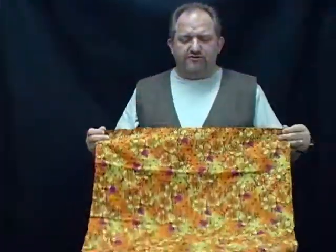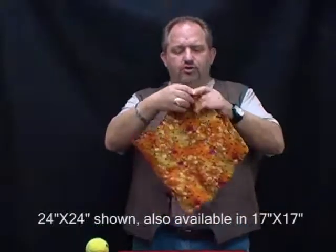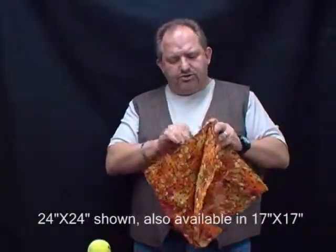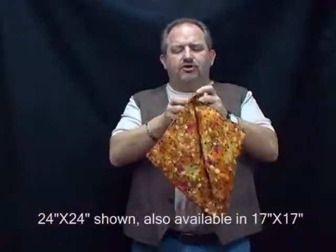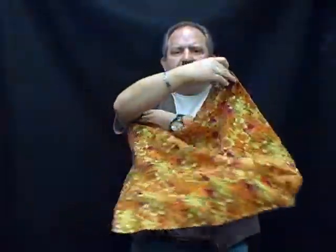This is a devil's napkin. This can be used to vanish almost any item. You can do a live bird, you can do a ball, you can use this for your stratosphere. What you do is you make a pocket with the napkin, you drop in the item you're going to vanish, and then a little bit of magic and the item disappears completely.